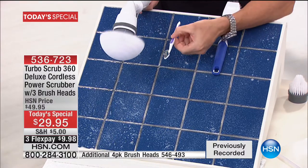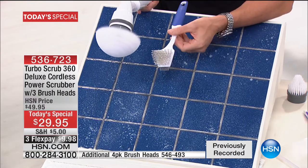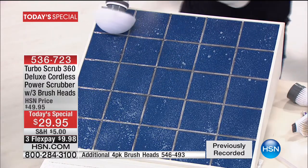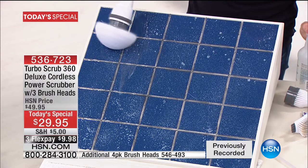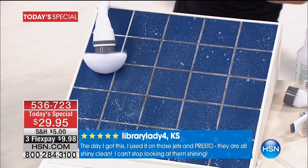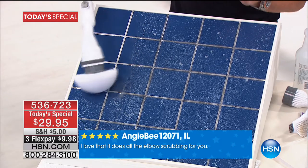Your other options are a toothbrush — designed for cleaning your teeth — or a scrub brush, which works but you've got to scrub. The Turbo Scrub I'm holding right now spins at 360 RPM. You couldn't clean this the old-fashioned way without real effort.